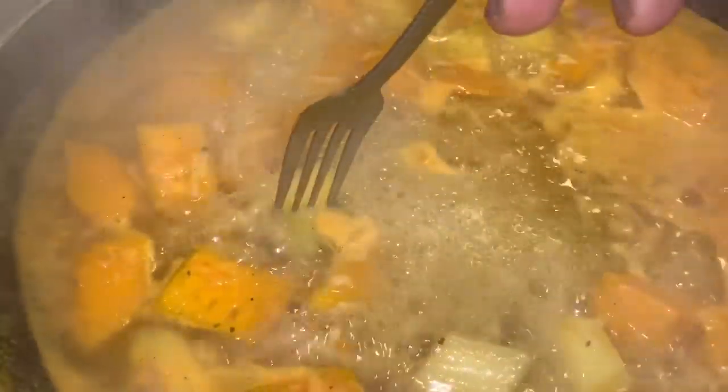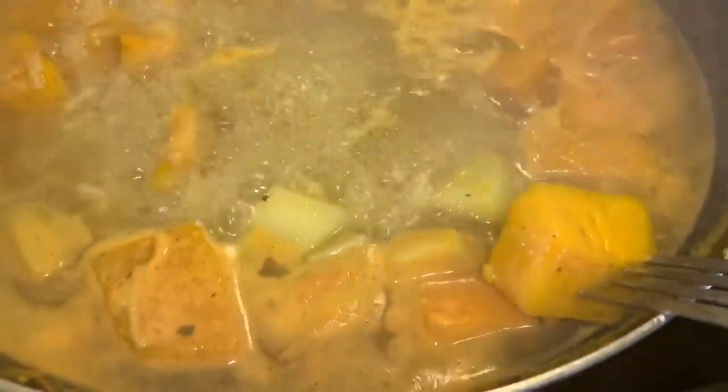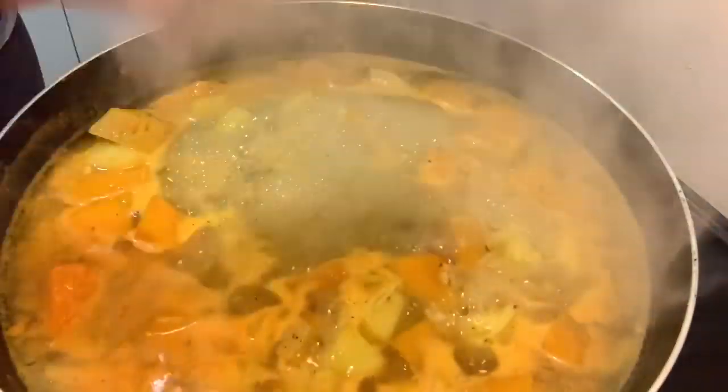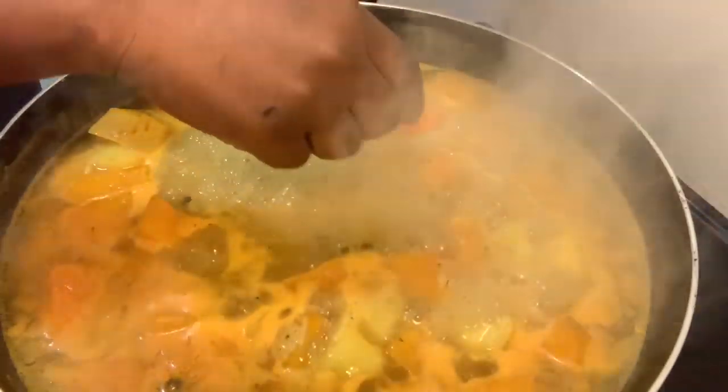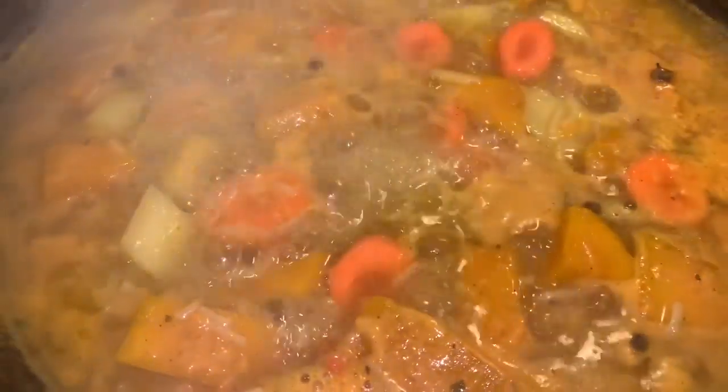Approximately seven or eight minutes have passed — you can see our fork just went right through the Irish potato, and the pumpkin is done too. I'm going to add some pimento berries and our carrots. You can also add your okras here, but mine are soft so I won't just yet. Fish takes anywhere between seven to twelve minutes to cook, so we need all the veggies ready before we put the fish in. We're going to leave the okra for the last few minutes — right after adding the fish.